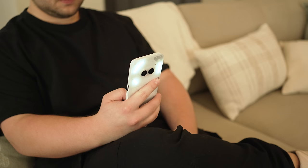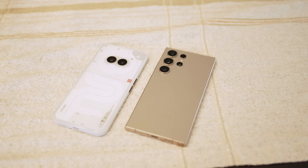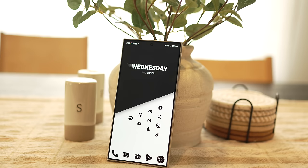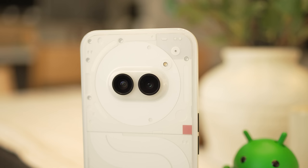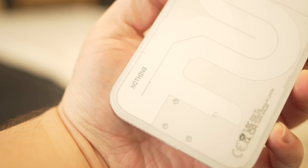The Nothing Phone 2A is actually kind of good. I've been using this phone for a few days now, and the phone I came from was the Galaxy S24 Ultra. These devices have quite the price difference — the Nothing Phone 2A retails in the US for $350 and the S24 Ultra retails for $1,300, so nearly $1,000 more. And while this video is not going to be a comparison between these two phones, I do think the Nothing Phone 2A is not worth $1,000 less than the S24 Ultra — it's honestly pretty dang good for the price.